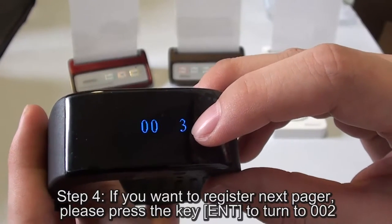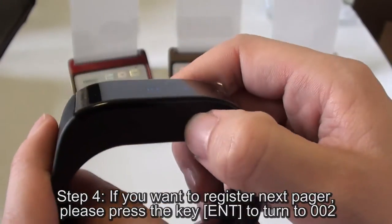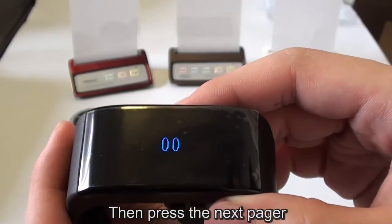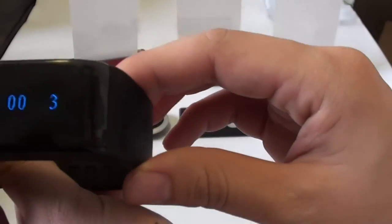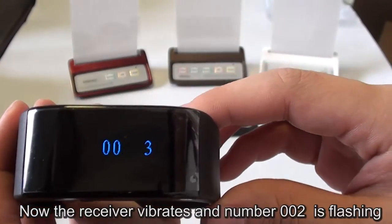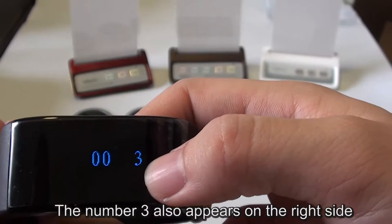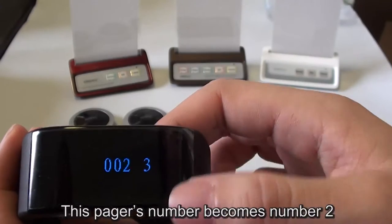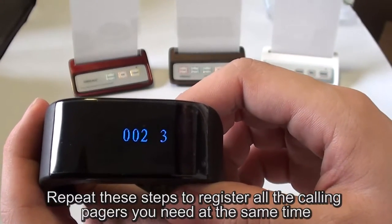Step 4: if you want to register the next page, please press the key ENT to turn to 002, then press the next page. Now, the receiver vibrates and the number 002 is flashing and the number 3 also appears on the right side. This page's number becomes number 2. Repeat these steps to register all the pager pages you need.